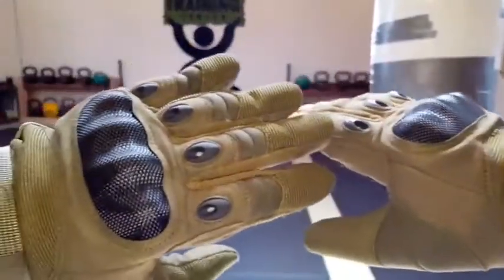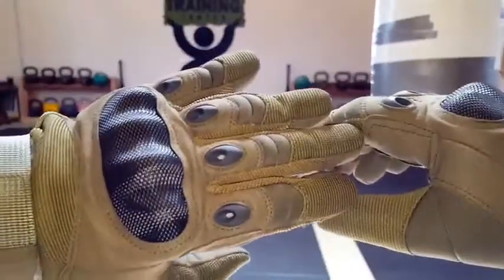The other issue I have when performing work with these type of gloves is ventilation. And as you can tell, there are actually ventilation holes in these gloves for people like me that tend to sweat a lot, even when I'm just standing still.